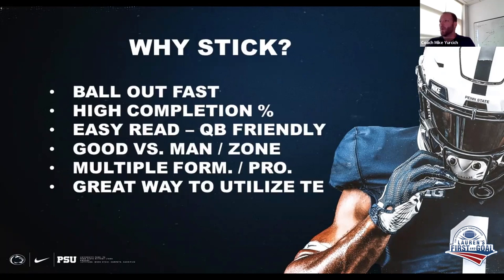Getting into it — why we run stick. We feel the ball; anytime the ball can come out fast is a good thing. It's a high completion percentage, or should be. It is an easy read, quarterback friendly. It's very good versus man, and it can be very good versus zone as well.